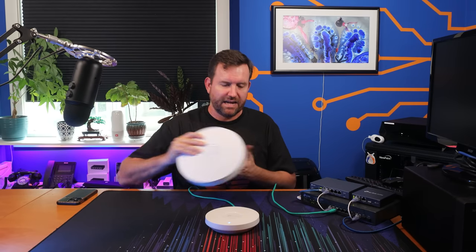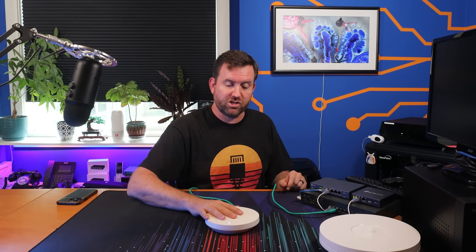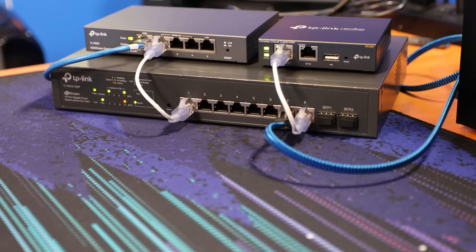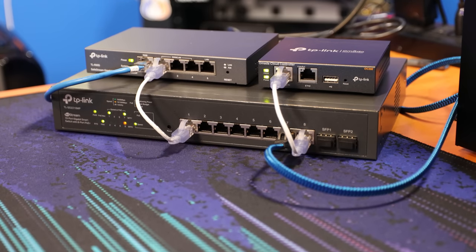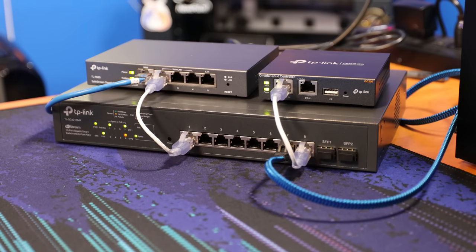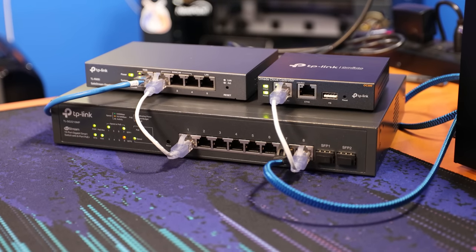Now, how exactly are we going to test the EAP610 version 1 versus version 2? Let's take a look at my testing setup. I have the access points and I'm going to test them one at a time in the same exact environment. We're going to start with the EAP610 version 2. I've got this plugged in via Power over Ethernet to this TP-Link TL-SG2210MP switch right here, and off of that switch I have the TP-Link TL-R605 firewall as well as the OMADA OC200 controller.